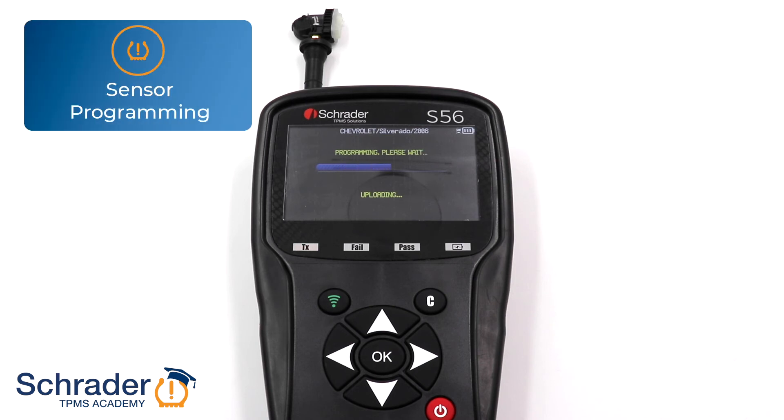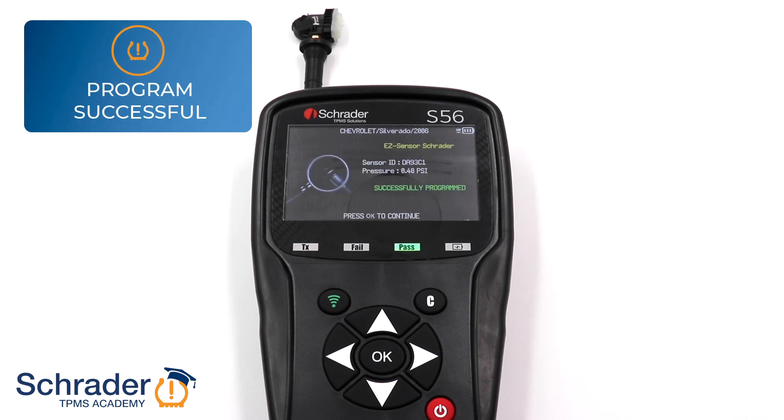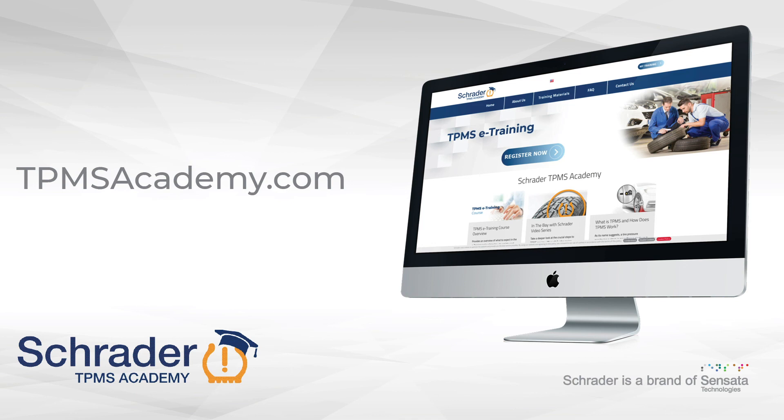After the sensor is successfully programmed, the sensor can be installed onto the rim. Don't forget to relearn the new Sensor IDs to the vehicle. For more TPMS resources, visit TPMSAcademy.com.